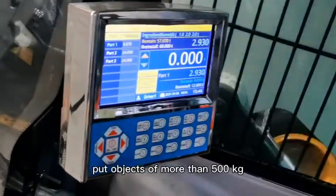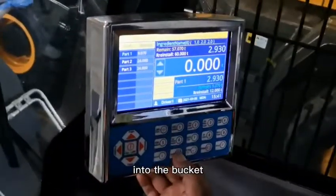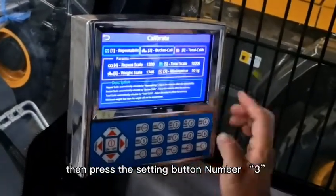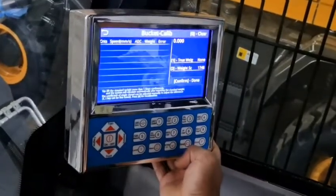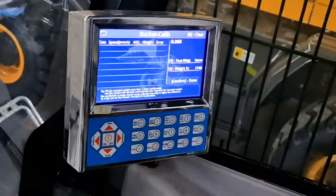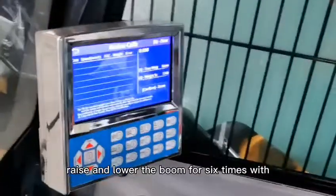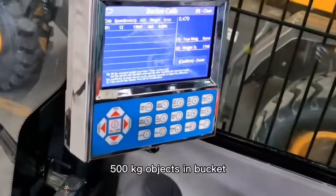Put objects of more than 500 kg into the bucket. Press the menu, then press the setting button number 3, then press number 2. Raise and lower the boom 6 times with the 500 kg objects in the bucket.